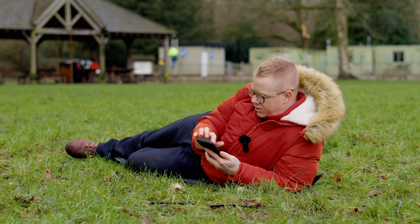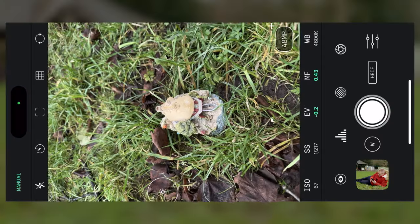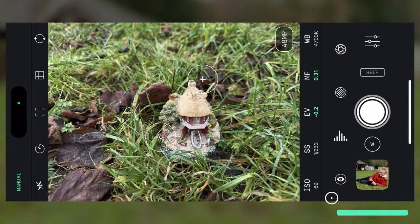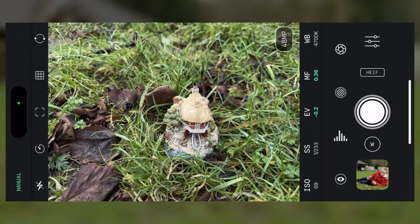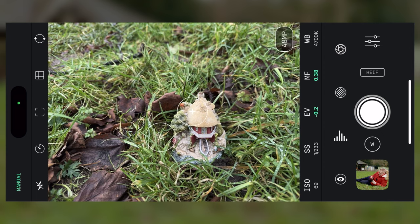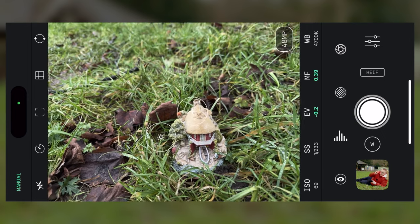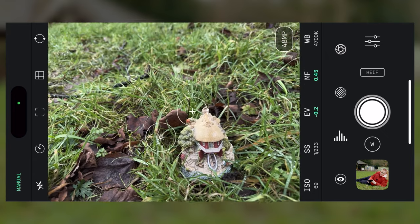I'm going to fire up my screen recording and show you what's going on. So here we are in the Reflex Pro camera app. This is my little prop I got from an artisan store a couple of days ago. I'm in the 1x lens — the main camera. This is the lens that the two macro lenses actually attach to. We've got a long range and a short range.